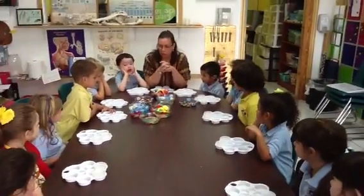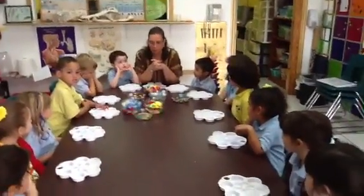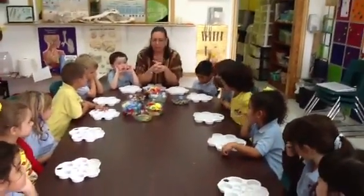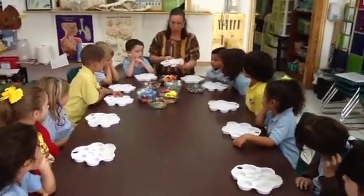Well, since you guys are such good super sorters, I came up with the ultimate sorting challenge. Do you think you want to participate? Yes! Alright, now, here on the table I have different containers, and each container can be sorted differently.